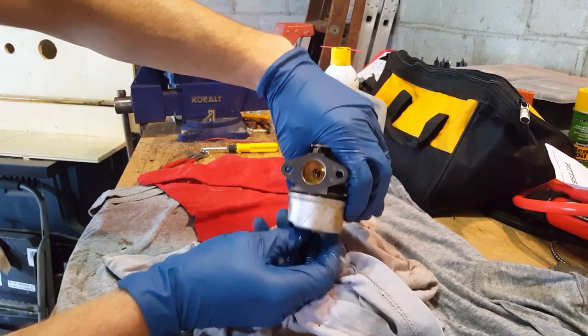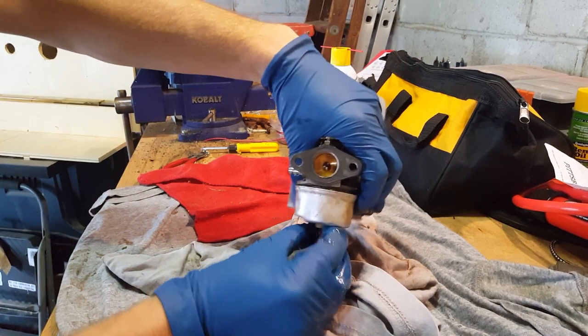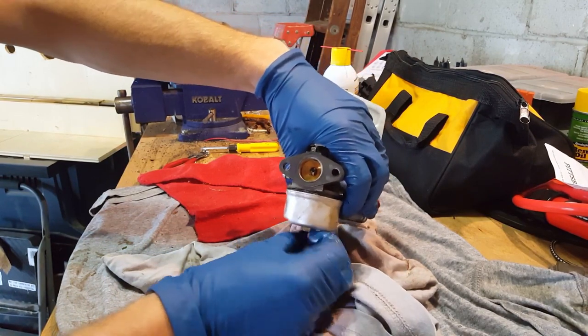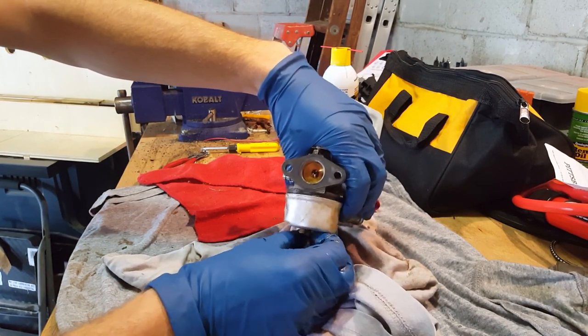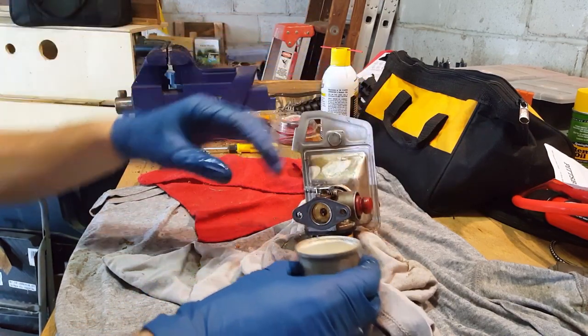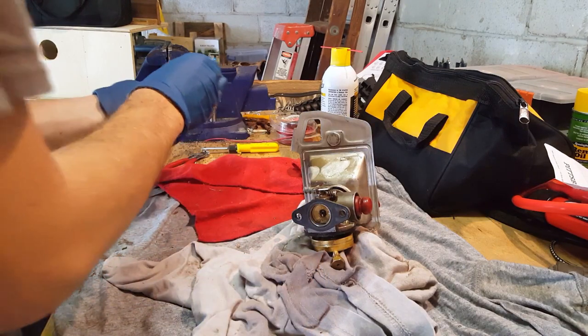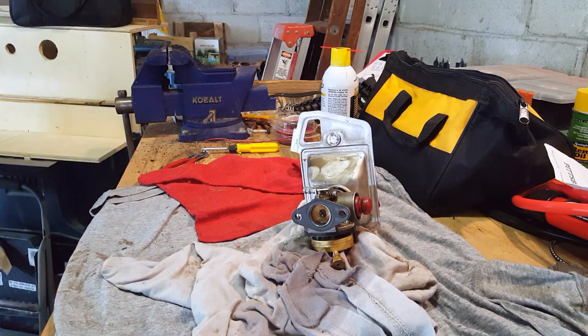There's the bowl — full of gasoline. I'm guessing the float's shot. The gas is clean, the bowl's clean. Let's see if I can get this back in the gas tank.